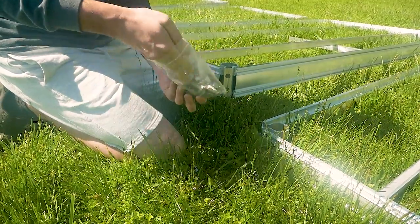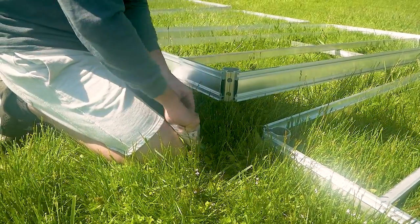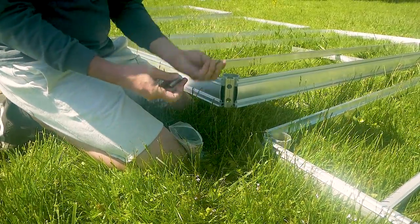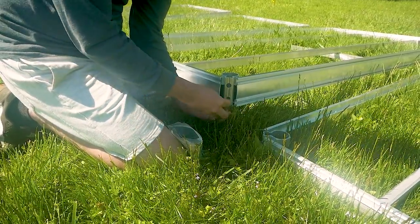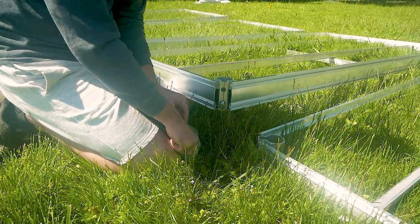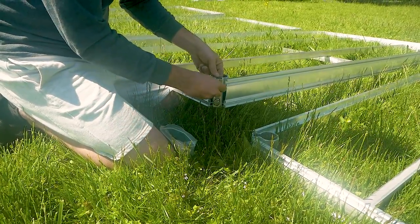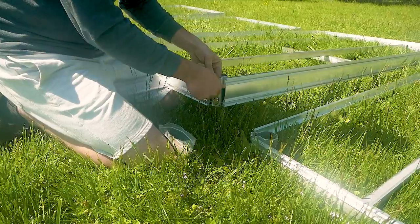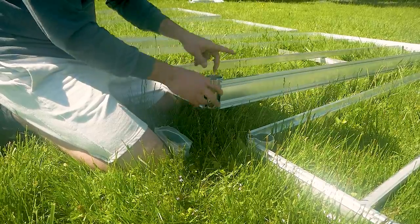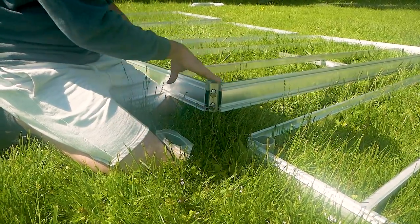Now we've got the bag of set bolts and nuts — the parts card tells you what's going on. We're going to do two bolts per leg position. The nut slides in the channel — slide it from the bottom up, and then put your bolt in. You do one on top and one on bottom. This is section two, which is going to get four legs, so we're putting set bolts in every corner. On other sections, we're only going to put them on the two end legs.